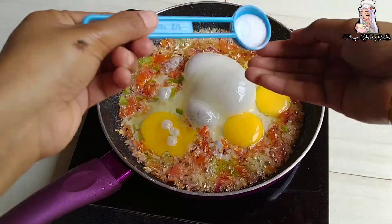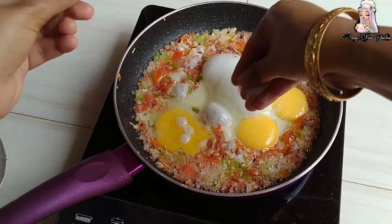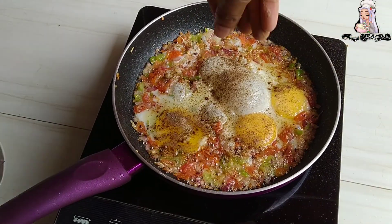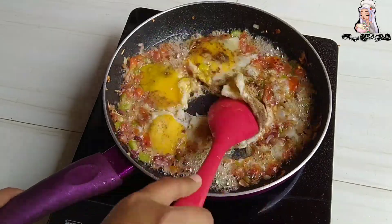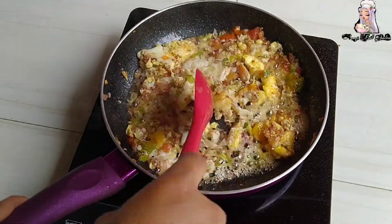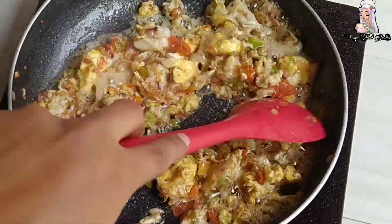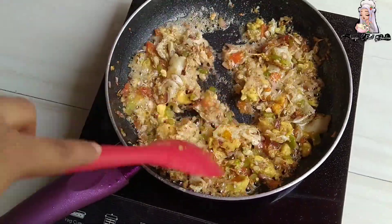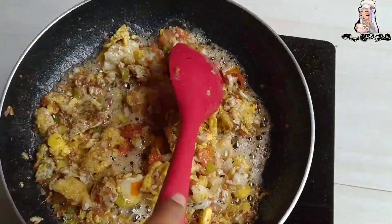We will add 1/4 teaspoon black pepper powder. Add it on high flame and mix it well for 8-10 seconds. We will mix it well after 10-12 seconds.